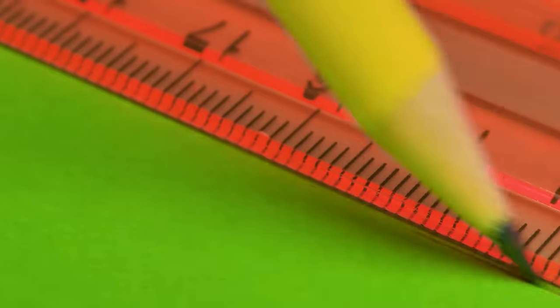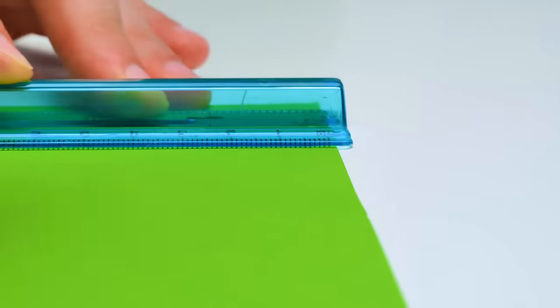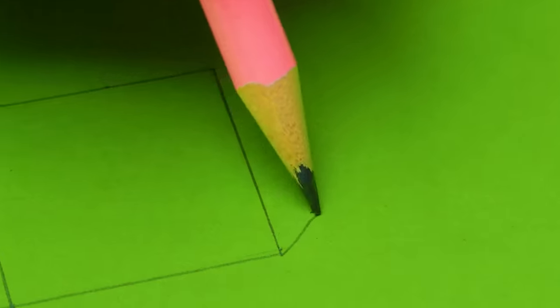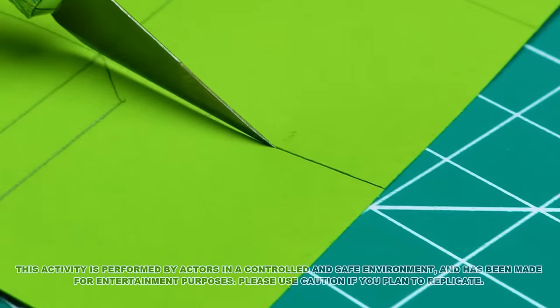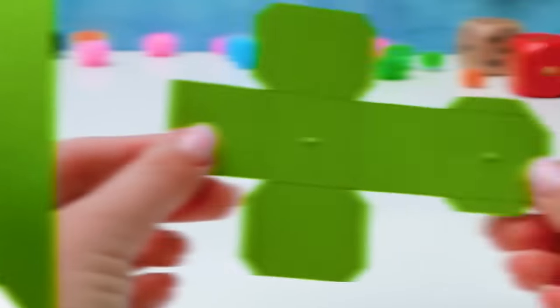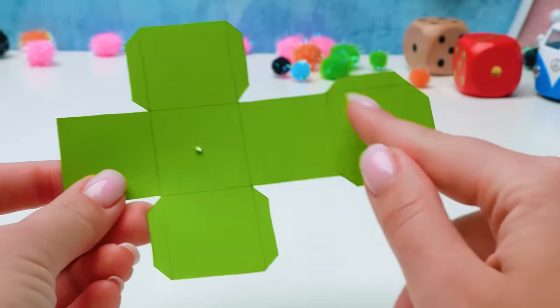We'll start with the outline in a cut-out shape of the cube. Nothing complicated so far. Next, we'll cut everything out using a cutter or scissors, just following the lines. The main point here is to not get cut, guys, so feel free to ask for help. And after you're done, you should make two openings here and here.